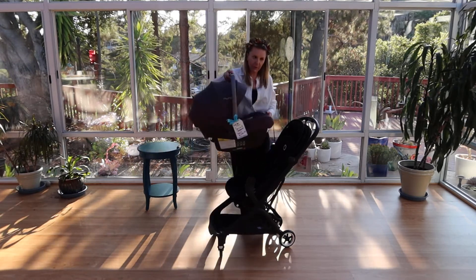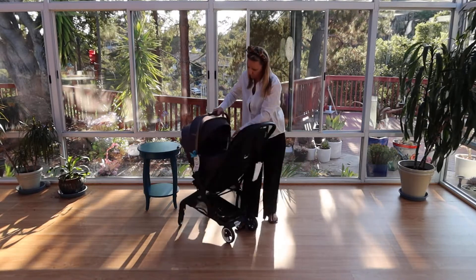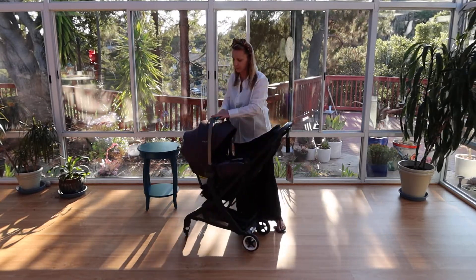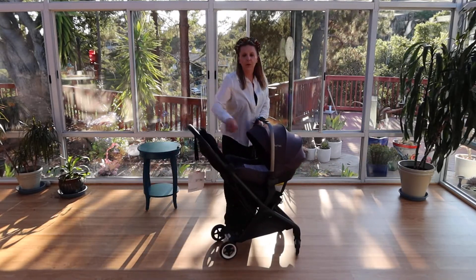I'll put this Nuna Pippa Lite R on it just to show how it works. It absolutely clicks in and is totally attached.